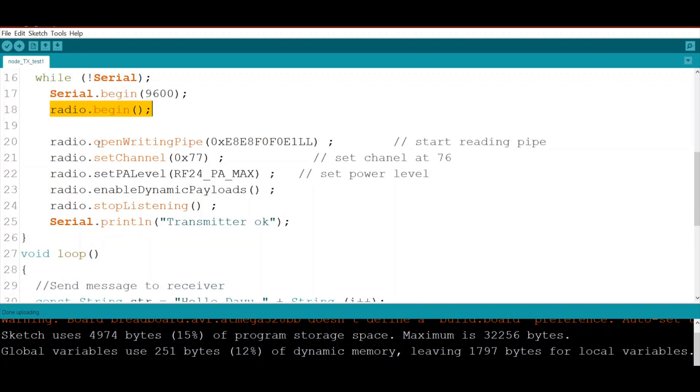We use an address that will be identical in both the transmitter and receiver. We use this to open the pipe — establishing the connection between the transmitter and receiver. Within this pipe there are different channels; for this tutorial we use channel 77.